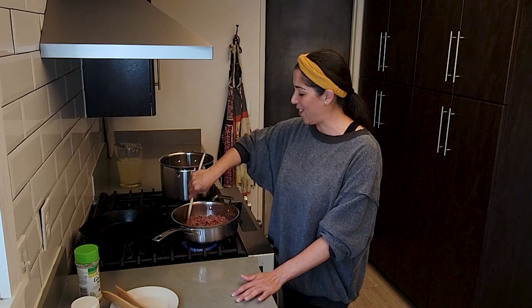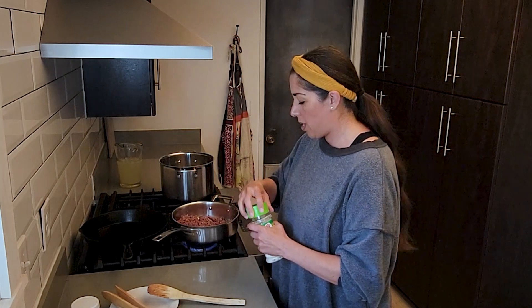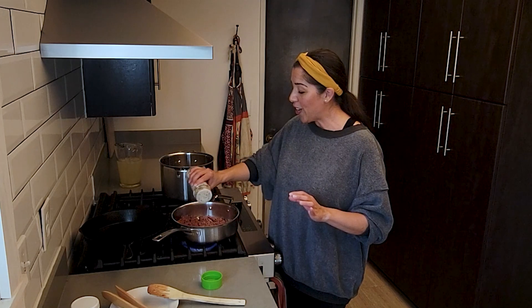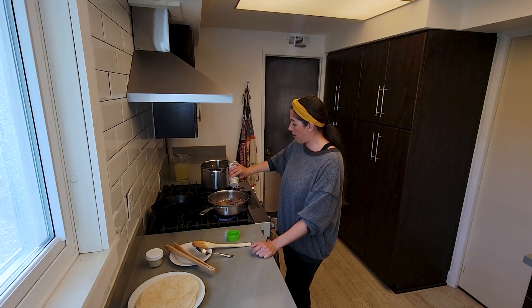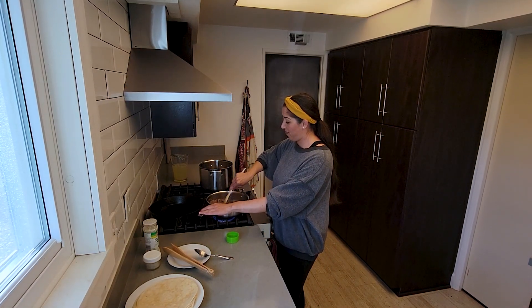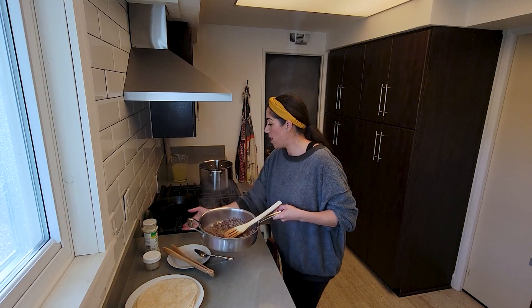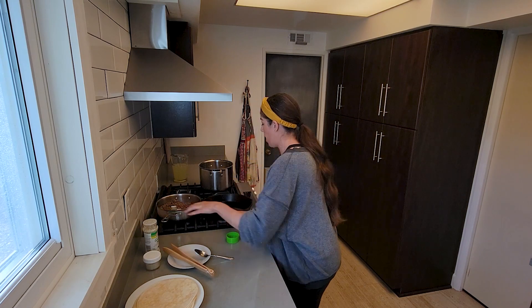I'm glad that my kids love it too. So now that the beef is browned just a bit, we are going to put in some garlic salt. And just like what abuelita said, there are no measurements — put in as much as you like, taste it as you go, add some more. But remember, you can't take it away. A little bit more and then this is all ready. Let this cool a bit.